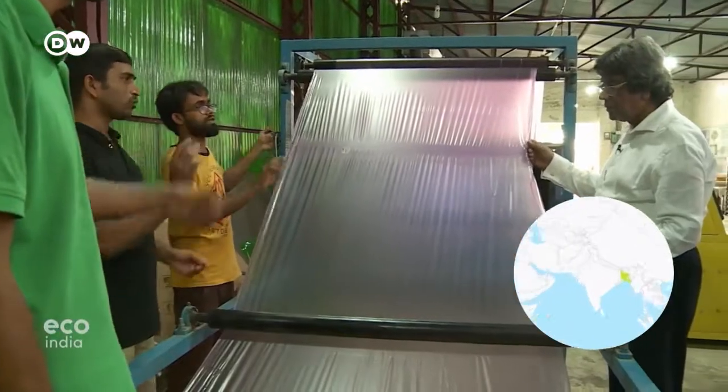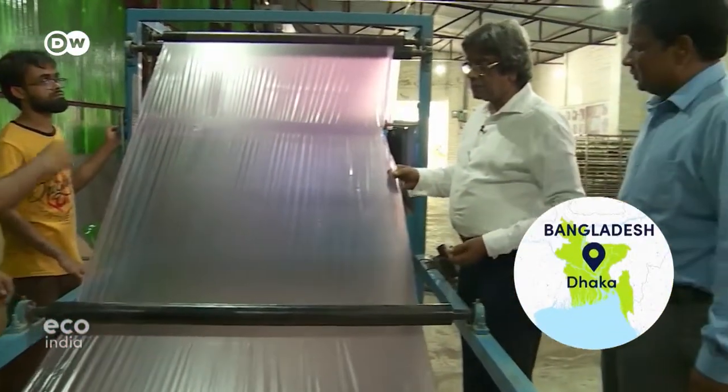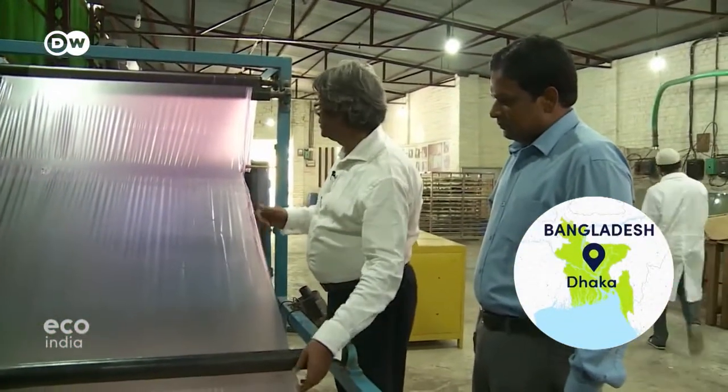It looks like plastic. It feels like plastic. But it isn't. It's a plant-based product. Whatever you like, you can make these things.